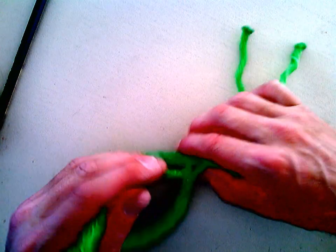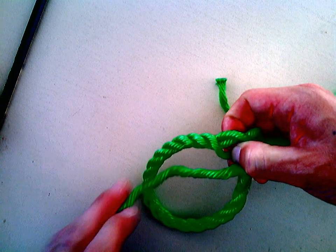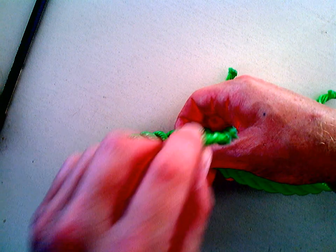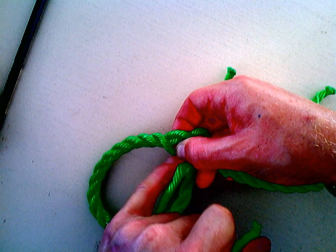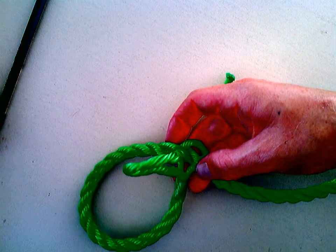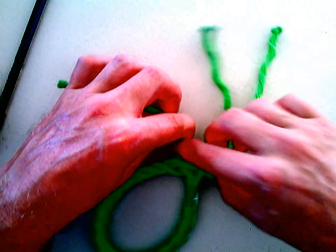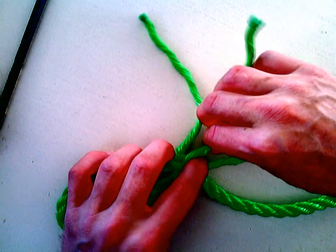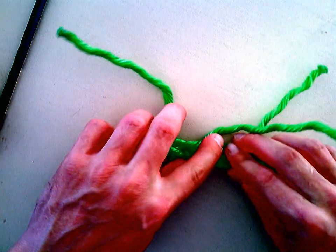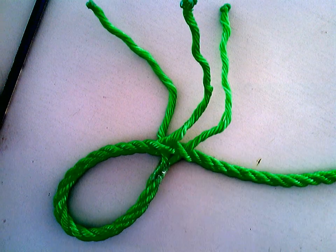I'll take my left tether — this one here — and I split the cable like so. And I go down through that hole there, just like so — straight down, like that. I pull that one tight. Pull it through and you should still have a middle, a left, and a right.